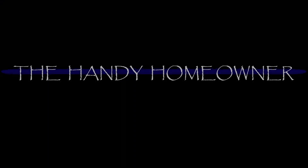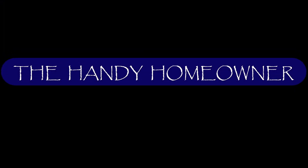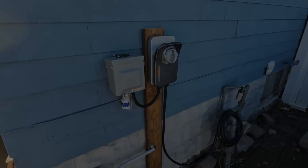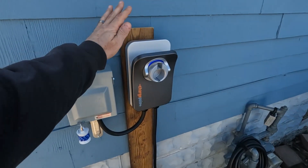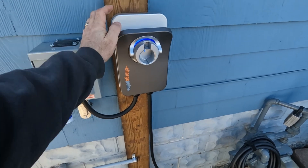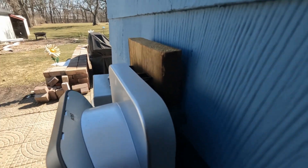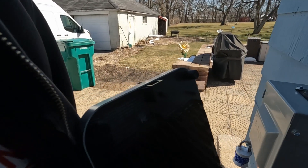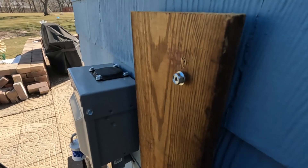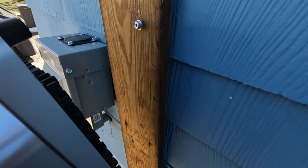The ChargePoint charger was purchased on Amazon. It's got a neat little setup where you can mount it to the house and it has a point for a screw. Right now I've kind of just got it temporarily on this board until the spring thaw comes and I can dig a hole for a post.